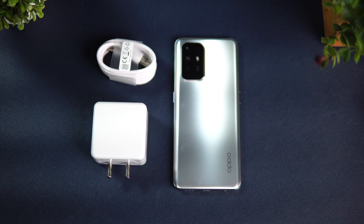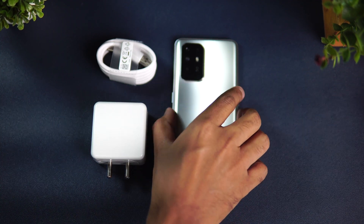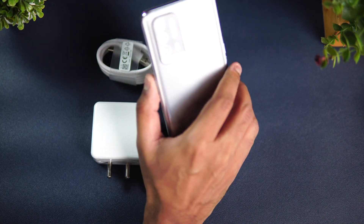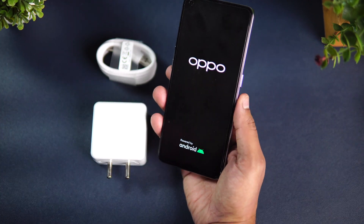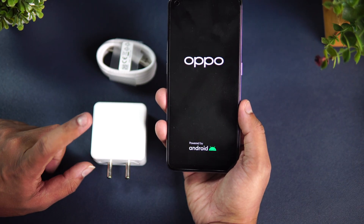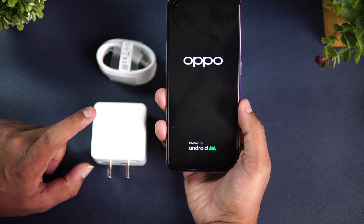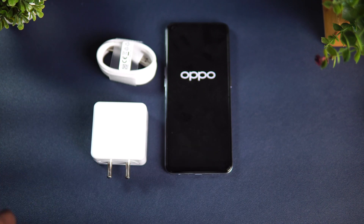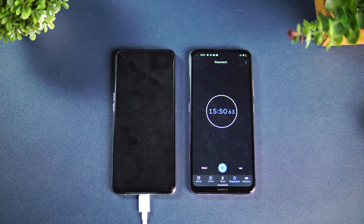Let's see how long it actually takes. Right now the device is powered off with no charge left, and we're going to charge it with this 65-watt charger that supports 50-watt charging. We're connecting the device now and starting the charge. We're now done with 15 minutes of charging.